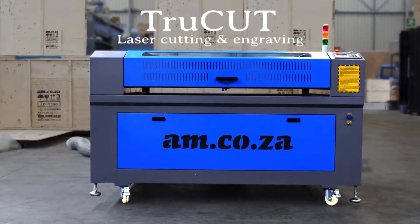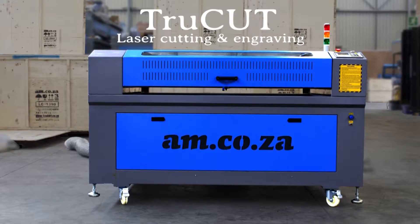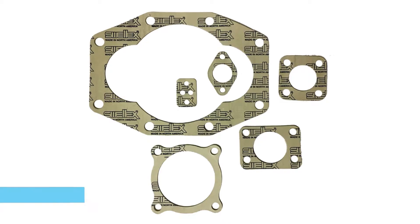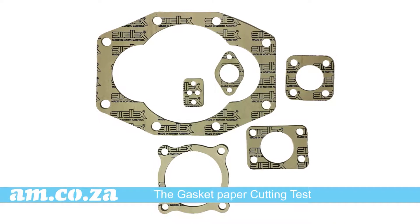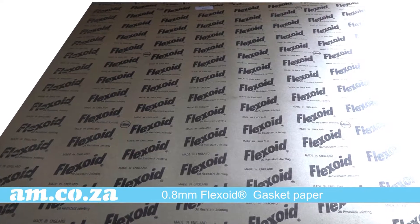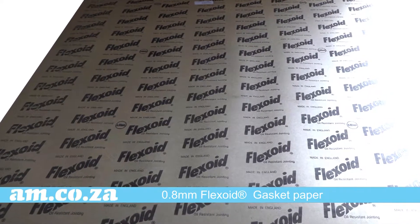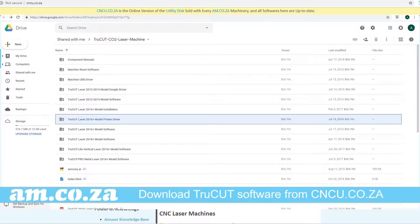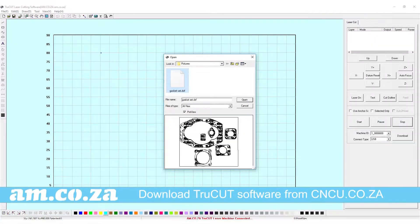The True Cut laser from am.co.za is a versatile machine able to cut many different material types. Today we put it to the gasket paper cutting test. Here is some 0.8 millimeter flexoid gasket paper. Once we got the design right in the software, we are ready to put the True Cut's power and accuracy to the test.